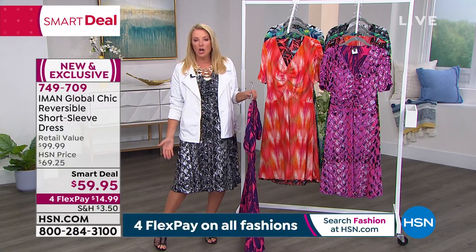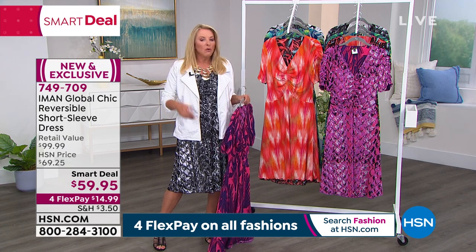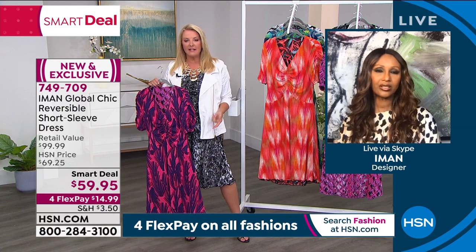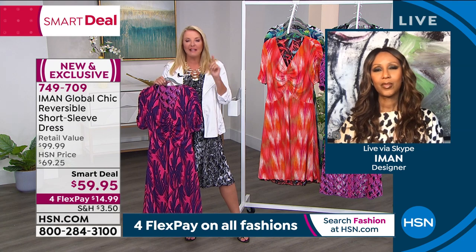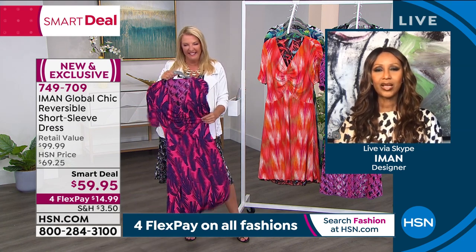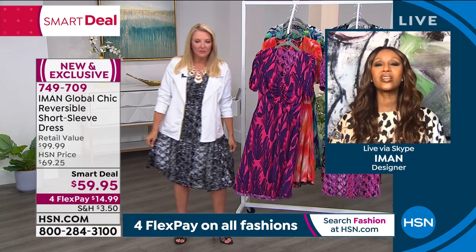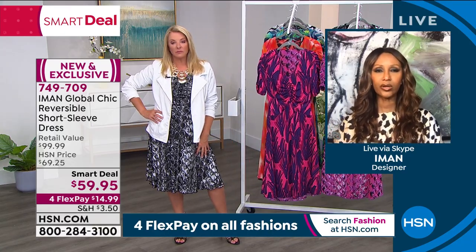Right now I've got these cute little Vince Camuto shoes on — very summery — but what if you put on a tall shaft black boot and switched to a black jacket? One of the first things I ever bought from Iman was a leather bomber jacket in black, and it's super rock-and-roll looking. That's what's so great about this dress — you can really layer it up, put a long vest on it in the fall, a big floppy hat, you can really play with it.